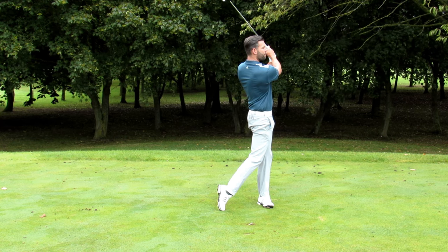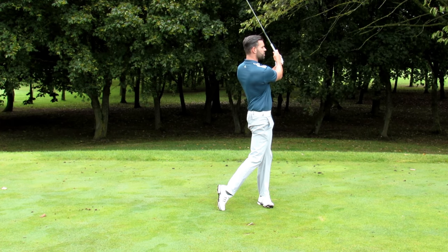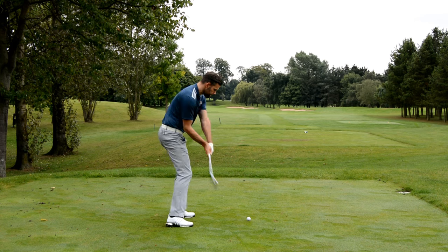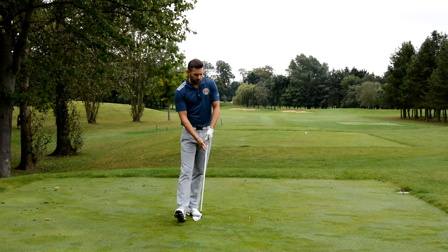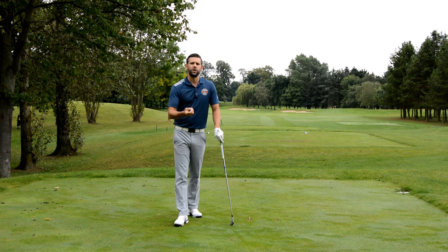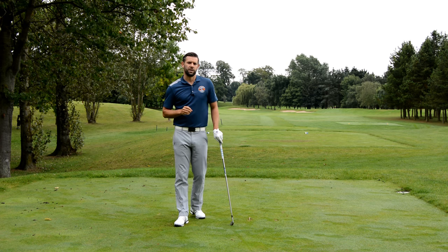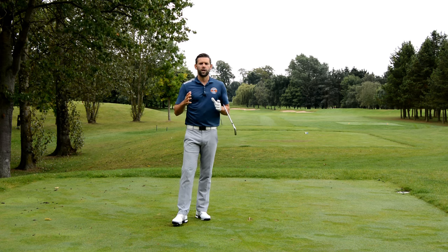I've only hit that ball maybe 100 to 120 yards, but you can see how my chest has rotated fully, my arms have found a nice condition at the end, and I feel taller than I was at address. The strike was good, the ball flight was nice, and my arms definitely worked better through the ball. So if you're struggling with that chicken wing — addressing these three things with drills should give you better-looking swings, better shots, and ultimately better scores.